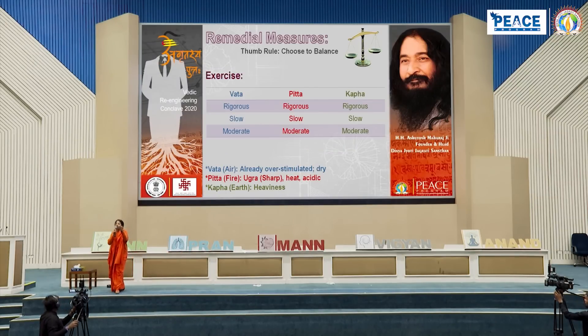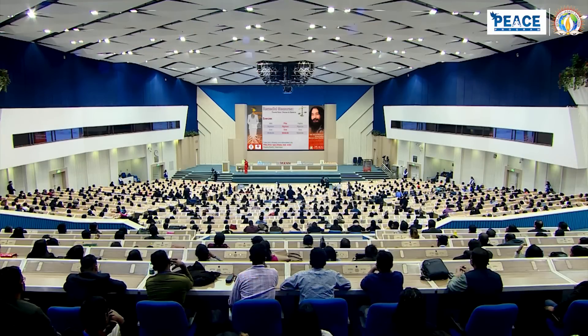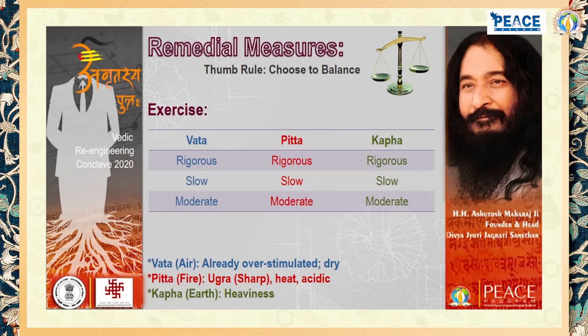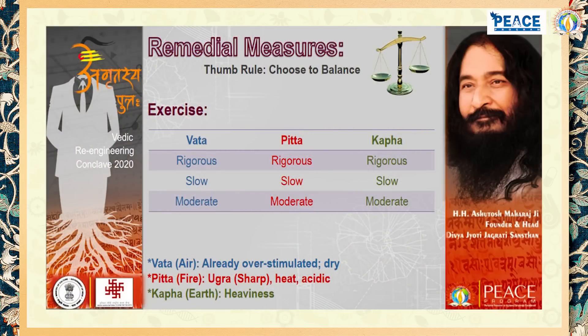For the solution, there is only a one-point rule: balance your dosha. Vata is already dry or stimulated; Pitta is already sharp, heated, acidic; and Kapha already has heaviness. If your Vata is increased, you should do slow exercise the next day, because you are already over-stimulated. To balance over-stimulation, go slow. If there is Pitta, exercise moderately. And if there is Kapha, exercise rigorously.